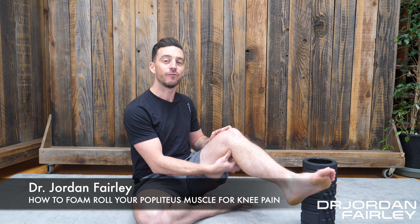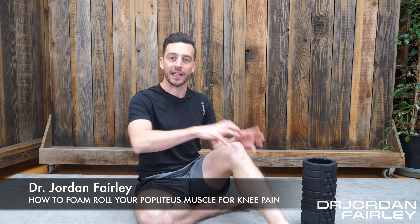The popliteus muscle is a little tiny muscle on the back side of your knee in the popliteal fossa. This is a little muscle that helps internally rotate your tibia, your lower leg bone, and it's super important for people who are getting knee pain as well as possibly tingling or numbness into the foot.